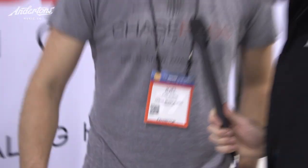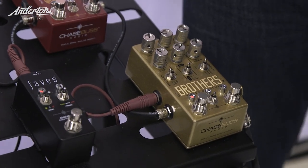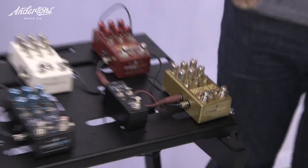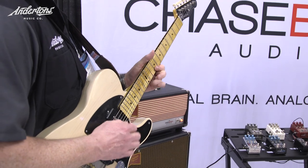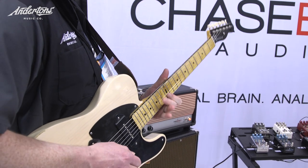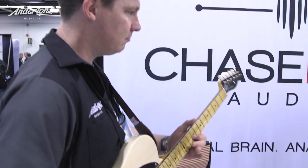I wanted to do something a little crazier for the next sound — switching the bank. It's going to be kind of noisy because it's a fuzz, but it sounds really good with lead stuff. The gain there is insane because it's the fuzz into the fuzz — really outrageous.